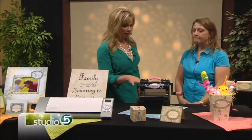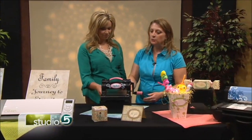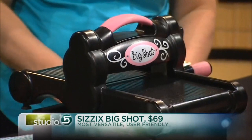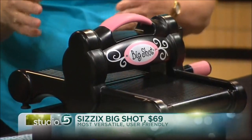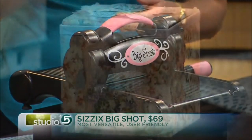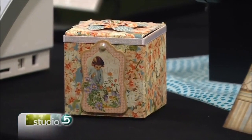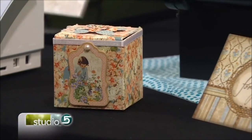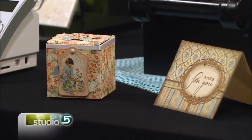This next one you say is your very most popular. How come? This is another workhorse. It is great for cutting larger dies. You can cut thicker dies as well as wafer-thin dies, which are really thin metal. I've known people who have had their Big Shot for years and years and years — like an original Big Shot — and it's still going.